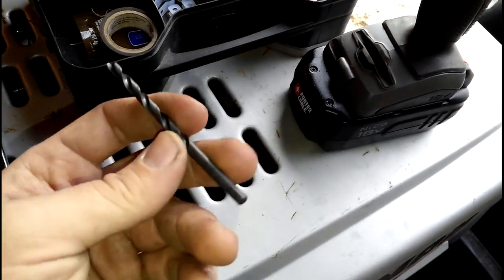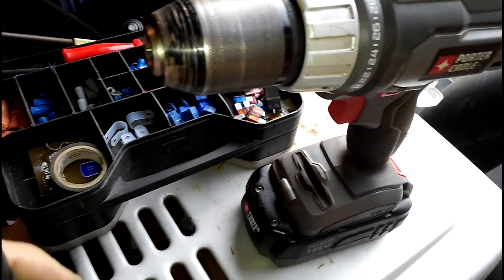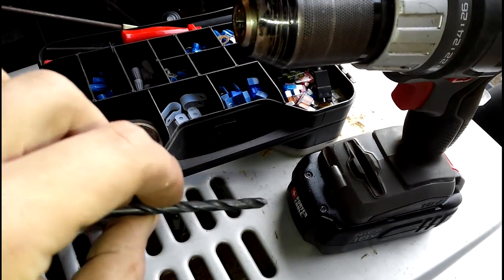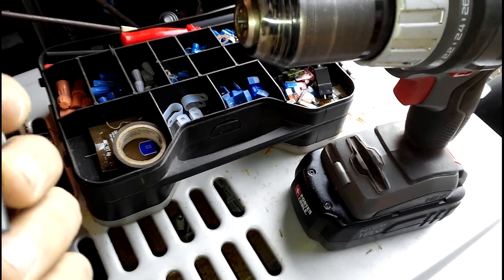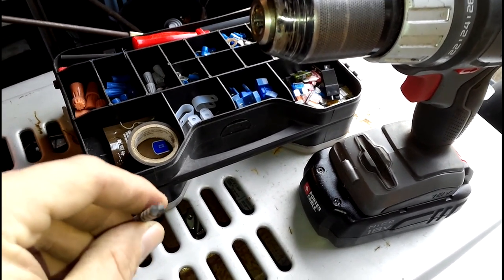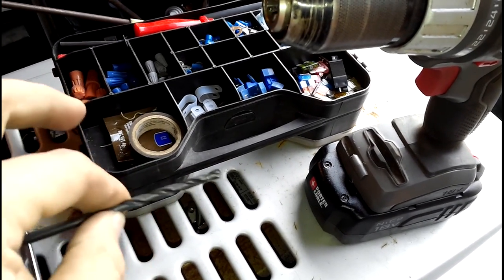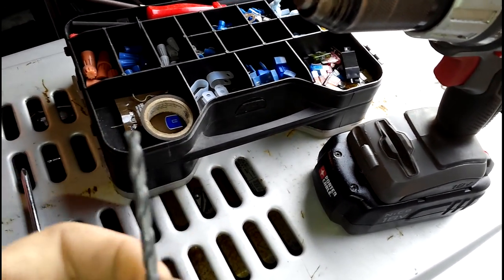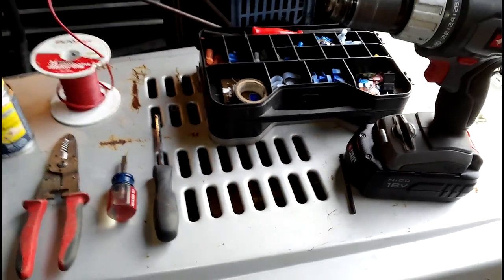You're also going to need a drill bit — I believe this one is 3/16. You're going to need a drill obviously to drill the hole into the solenoid box. If you don't have a drill, get one of those hand crank ones. You don't have one of those either — just take a piece of rod, heat it up, and work on poking it through without burning yourself.